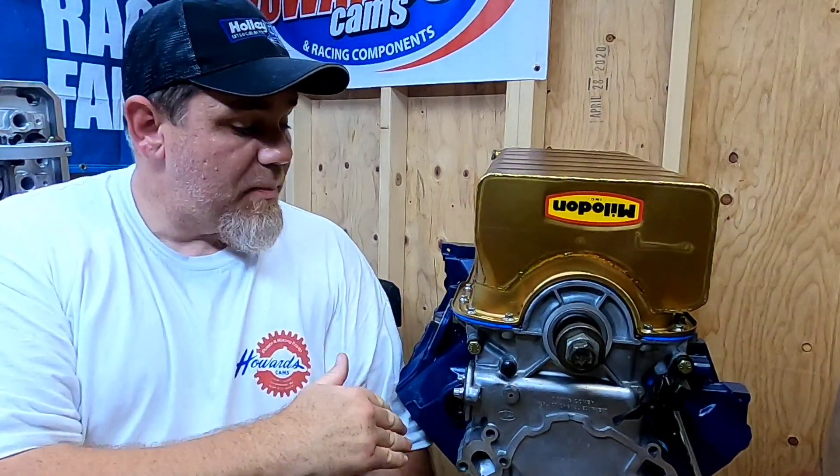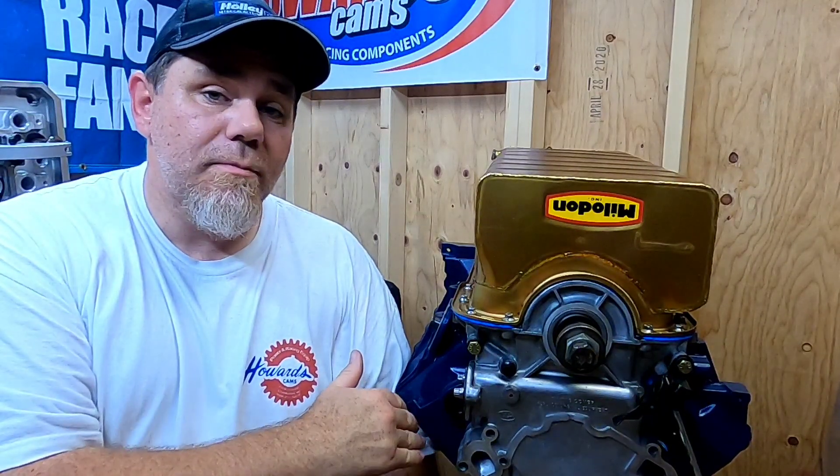Stay tuned on that — it's going to lead to another video about the things that will nickel-and-dime you to death when building a hot rod. But right now we're going to talk about the top end and what I've got to do to get the heads bolted on. Let's take a look at those.